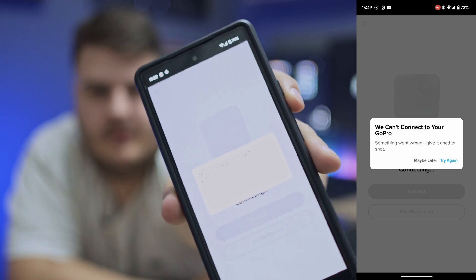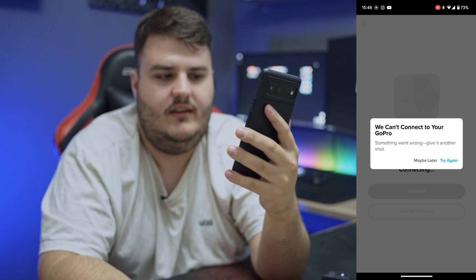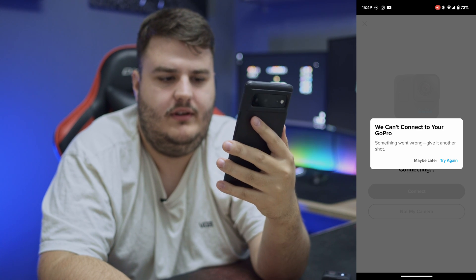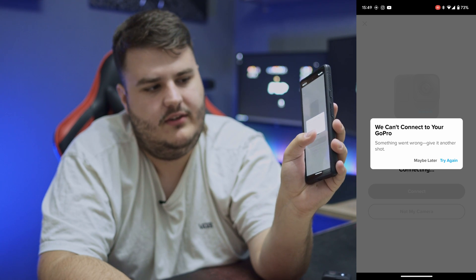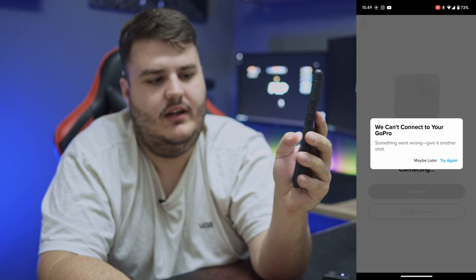It came up with an error that says 'We can't connect your GoPro, something went wrong, give it another shot.' You can hit 'Try again' or 'Maybe later.' This won't work — I tried 50 times and it didn't work. So you just have to leave the Quik app.